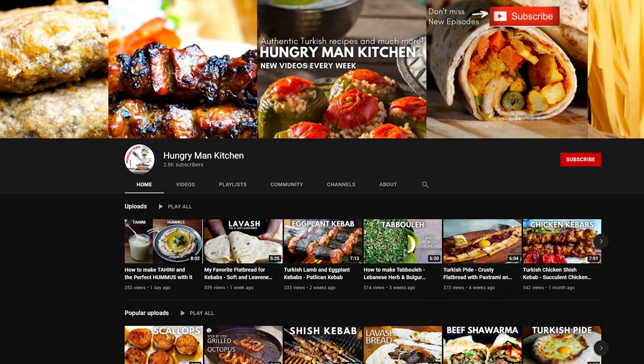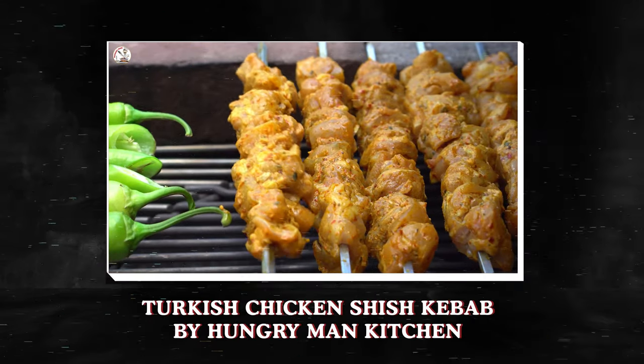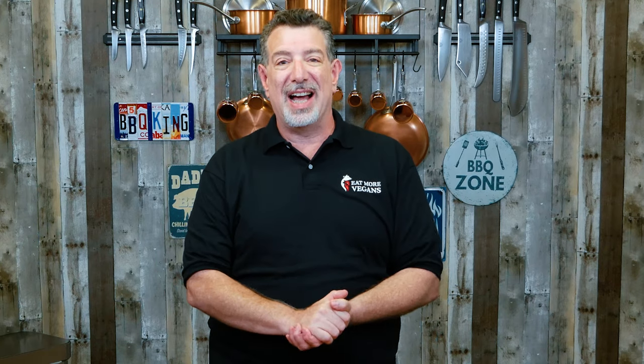Hey carnivores, my name's Al and welcome to Eat More Vegan. Today we're gonna be recreating a recipe that I saw on one of my favorite YouTube channels, Hungry Man Kitchen. He did an ASMR cooking video and he made Turkish shish kebabs. It looked so amazing I had no choice but to make them. I reached out, asked him if it was okay, he said yes — he even said it was okay if we film it. So you and I are gonna do this together and see if it tastes as good as it looks in his video.